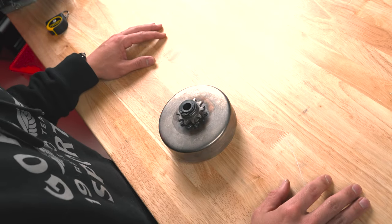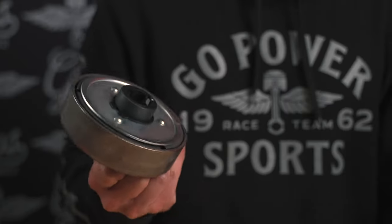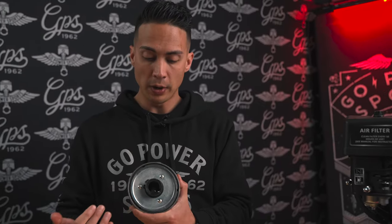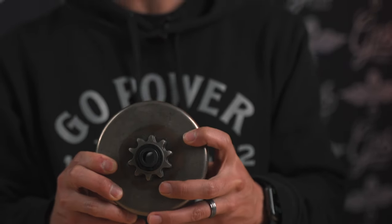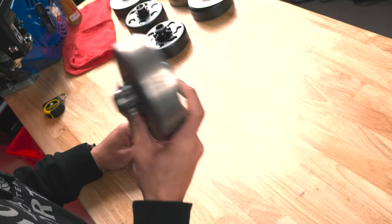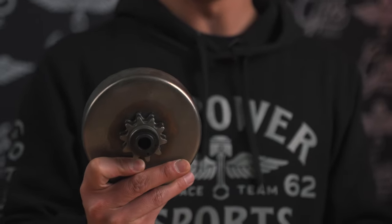If you have a Predator 301, 420, or Duramax 18 horsepower engine with a one inch diameter crankshaft, we only have one option — our 1041 heavy duty clutch with a one inch bore. This can only be run one way because one side is one inch and the other side is smaller to allow the crankshaft bolt through. This is great for mini bikes and one wheel peel go-karts running bigger engines, but it will not take the place of a torque converter. For a golf cart or a big go-kart moving a lot of weight, it won't last as long as a torque converter.